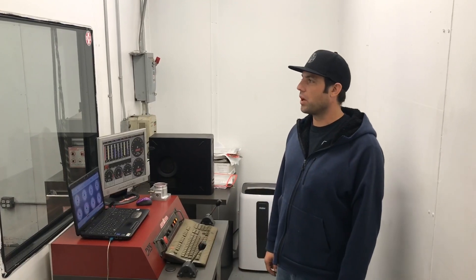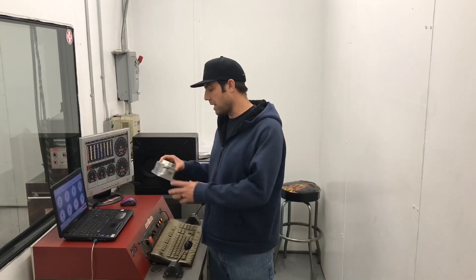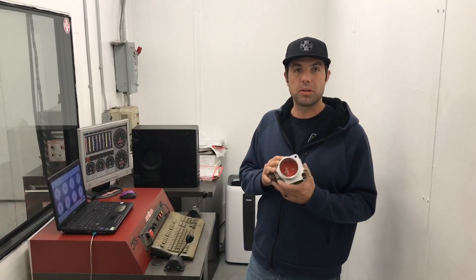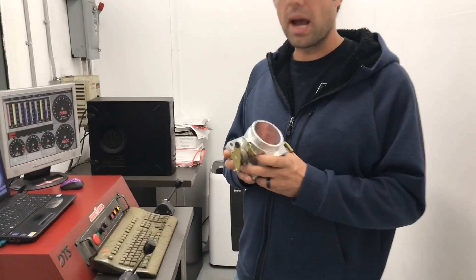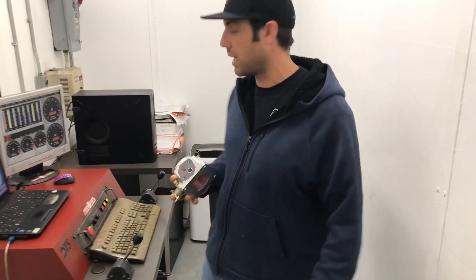Hey guys, Martin here. We're here with the 331 on the dyno. This engine is built for boost, so unfortunately we don't have a blower on it. It's got a 113 lobe separation on the cam. We previously tested this 70mm throttle body, and now we have the 75mm AccuFab on there — you guys will see what the difference is between the two tests.